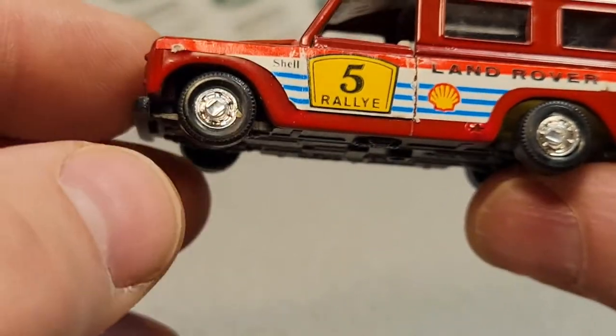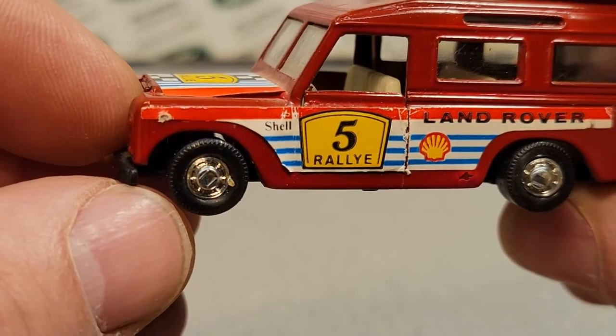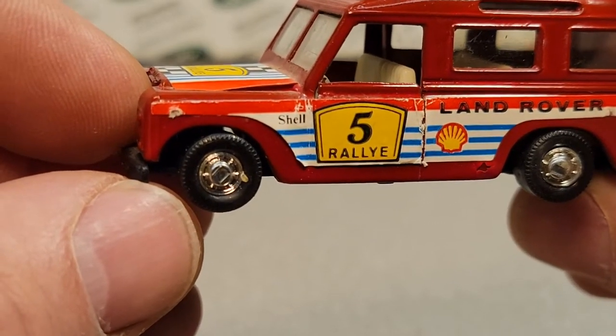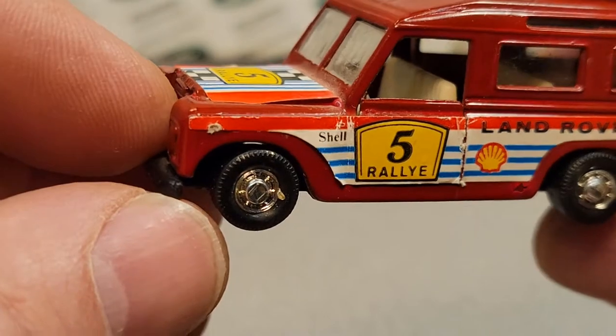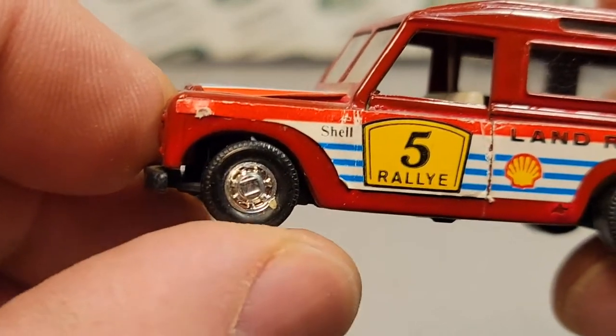Now Mira has been absorbed into Solido, which is itself a division of Majorette. And the model is spoiled by these clumsy wheels.